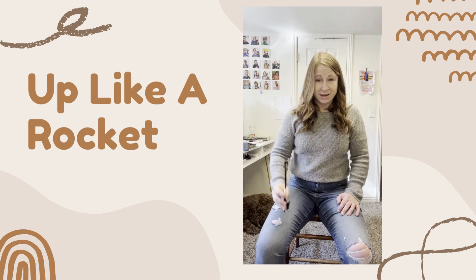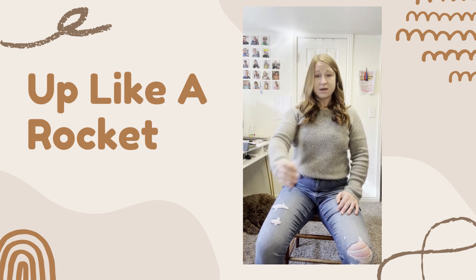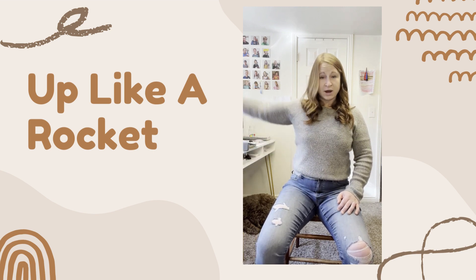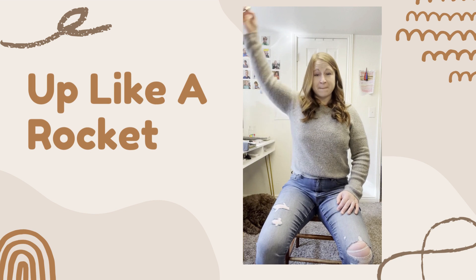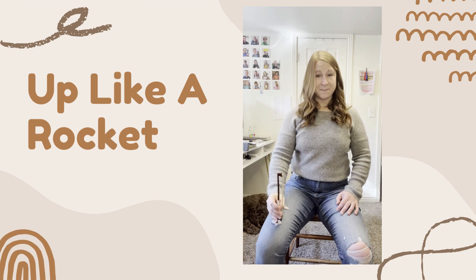So let's do that again. Up like a rocket, down like the rain. Back and forth like a choo-choo train. Round and round like the great big sun. Land on your knee with the soft bent thumb.